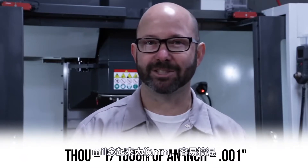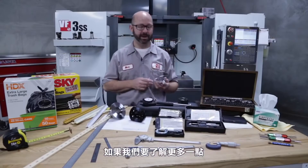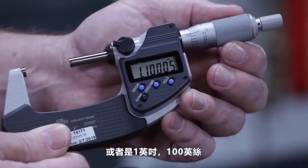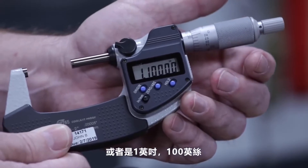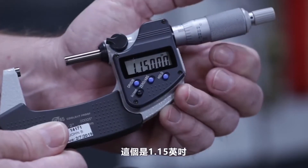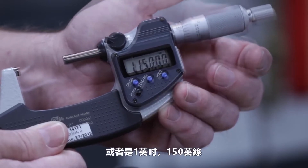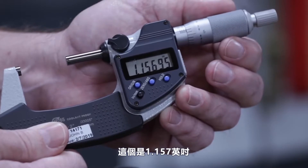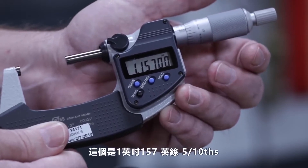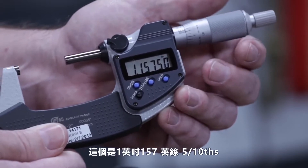Mil sounds too much like millimeter and it's just confusing. We need to learn the slang of the machinist if we want to be understood. This is 1 inch, 1.0. This is 1.1 inch or 1 inch 100 thou. This is 1.15 inches or 1 inch 150 thou. This is 1.157, which is 1 inch 157 thou and 5 tenths.